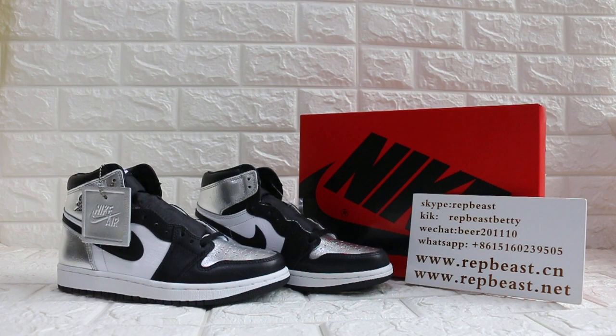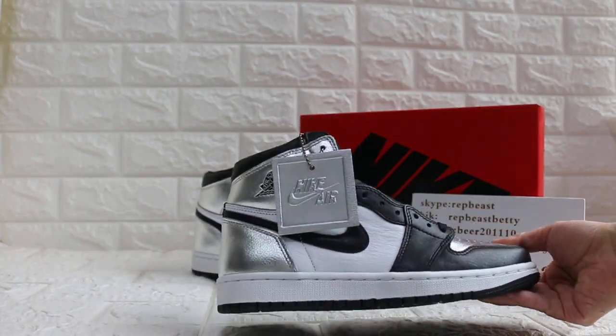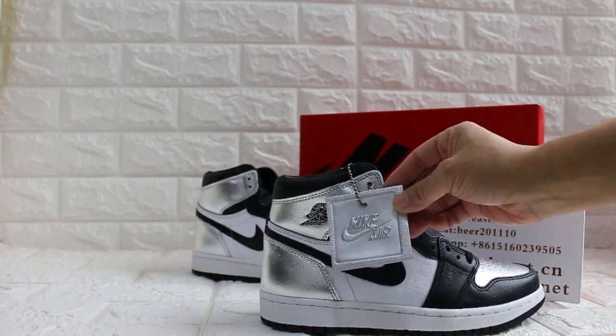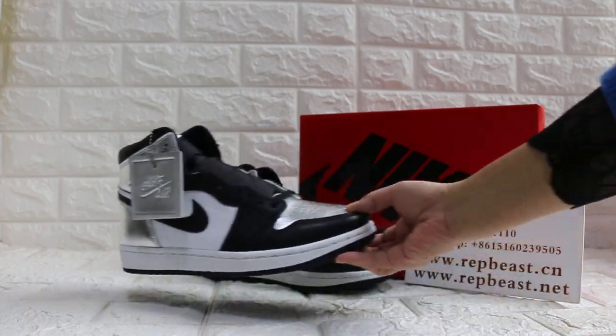Hey, what's up you two, this is Betty from Ripe Beast D&C. Please keep a follow for our site and my YouTube channel to get updates. Today I want to show you this one — she comes in two women's sizes, and this one also comes in men's size.